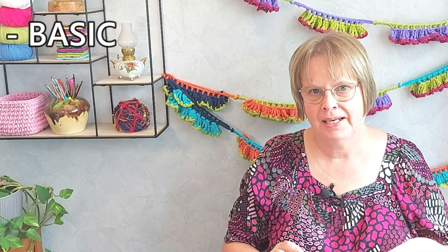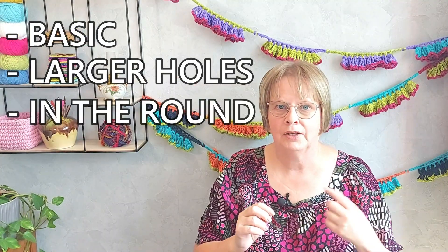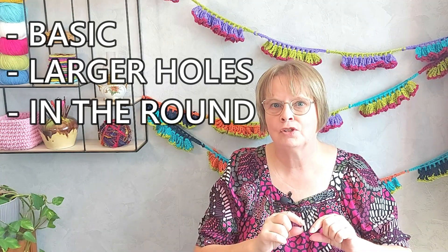We are first going to see how the basic stitch goes, then another version with larger holes, and last, when working in the round, how you join the rounds so that it doesn't show — like in this summer top that I had two of my daughters modeling.